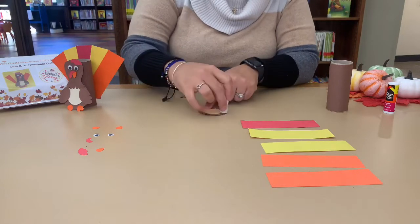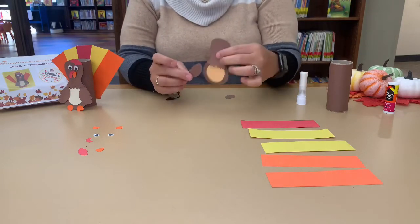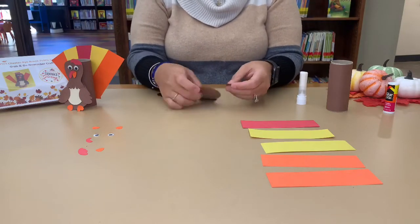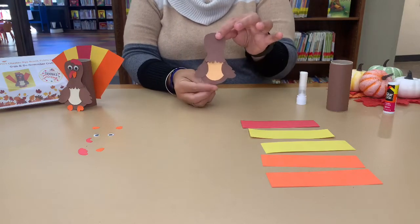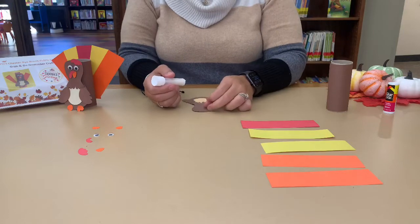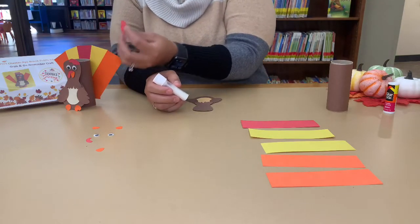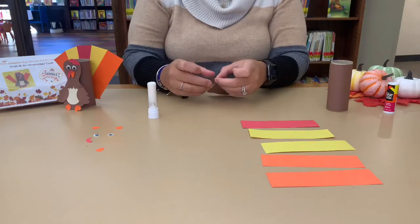Once you've done that, we can move over to the wings. Just put a little glue on each side, and remember your wings have to face out. Next, we can do the face. For the face, we can start with the crown — that's the top part right here. You have the option of putting it to the right or to the left, up to you.